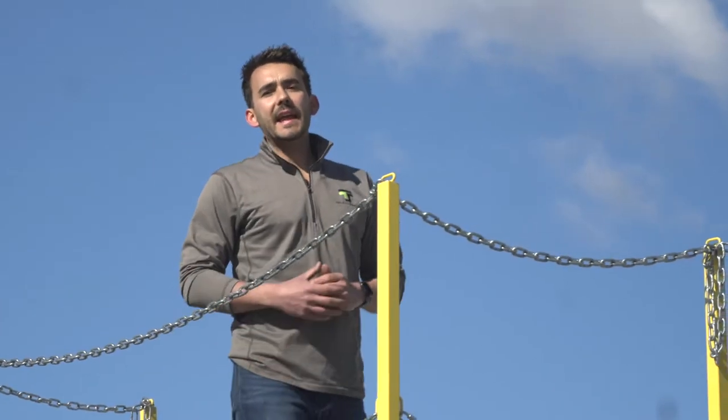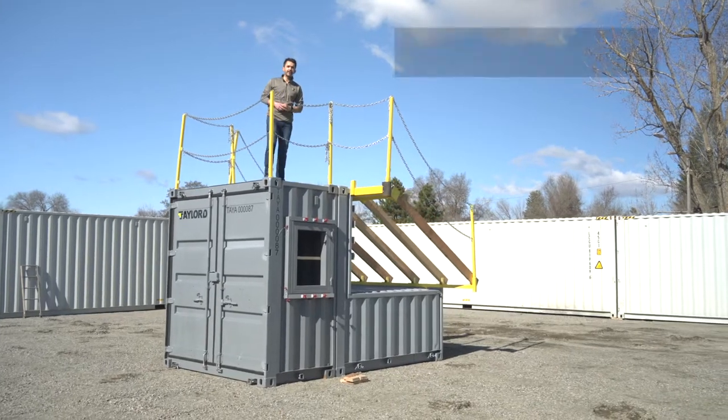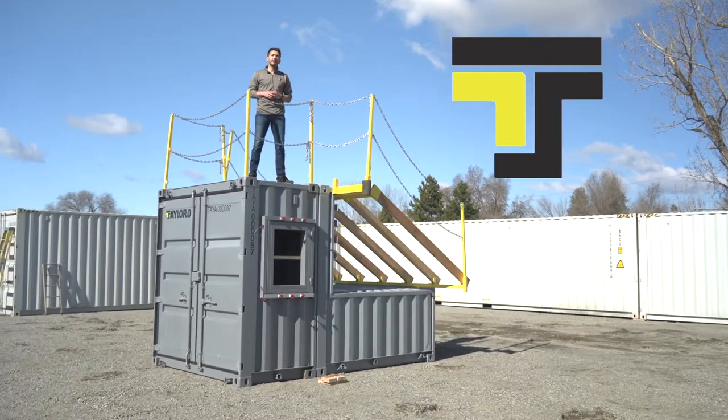Hi, I'm Taylor Rowan. Today, I want to show you the latest innovation in fire training props, brought to you by Tailored.